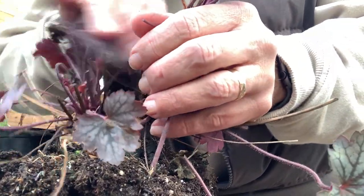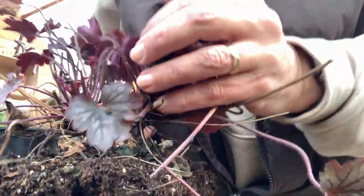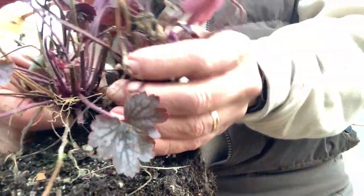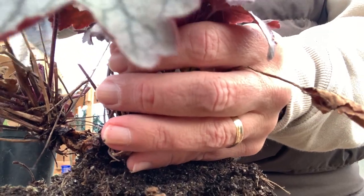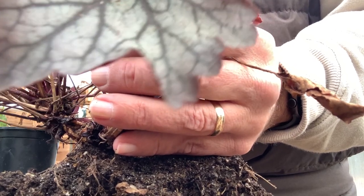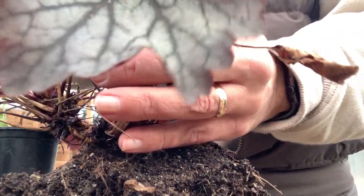Divide that apart - you can see there's two definite plants here. I'm going to try and split this down the middle, getting some roots on each side, hopefully not killing both of them in the process. I've done this before though, so I tend to have pretty good success with heuchera.